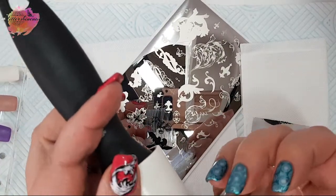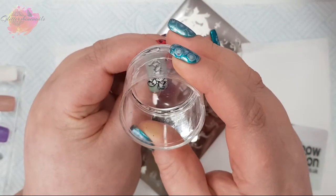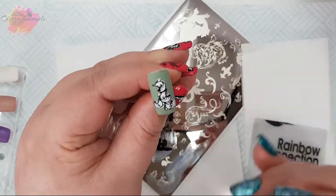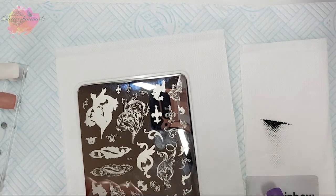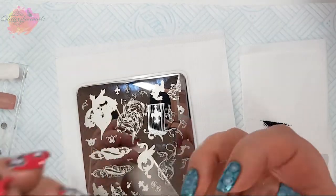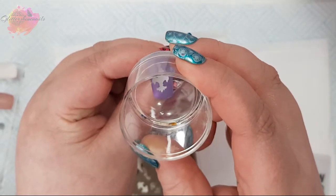These designs are just so stunning, and I do prefer trying to use as many clear stamper polishes as possible with layering images because they dry slower and they're much easier to work with. Onto the second swatch, I'm going to use the purple nail tip and I'll be using the silver and black clear jelly stamper polishes for this swatch, and I'll be using this image here.